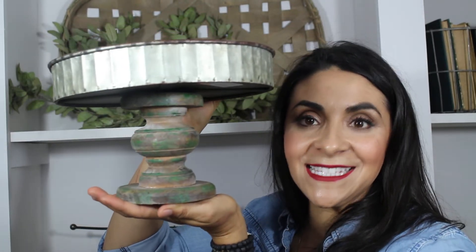Hi Steelers, this is Jo with DecorSteels. Wanted to show you another top five favorite from this collection. It is this cake stand. It has a galvanized top and then the wooden spindle base.